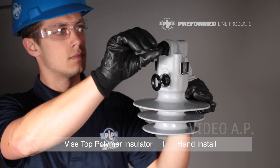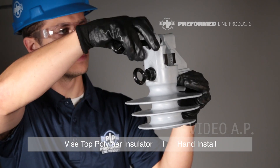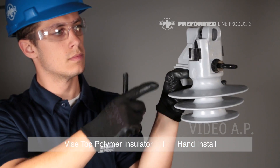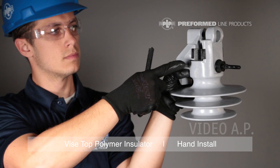Before installing the insulator on the pin, remove the top torque bolt completely. Loosen the bottom torque bolt just enough to fit the conductor into the jaws of the Vice Top Insulator.